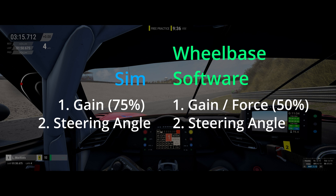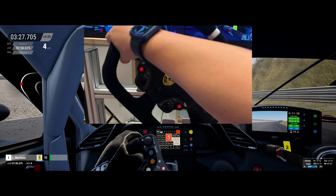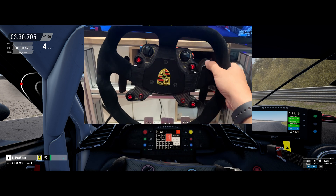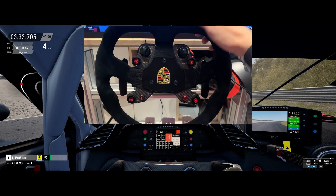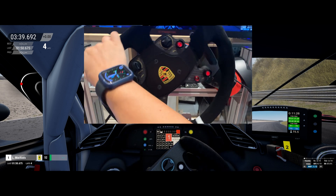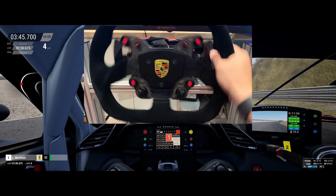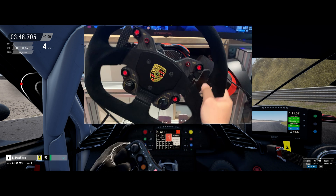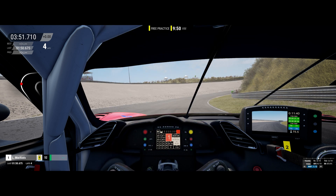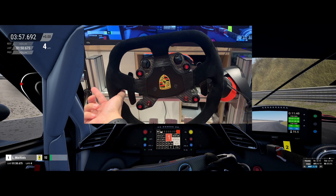Some people like to have seriously heavy steering, but for me I aim for a sporty road car steering weight — something like how a BMW M4 feels in real life, where it's heavier than most road cars but still easily manageable. So for me, the value that I use on my wheelbase software is 50%. So we've sorted your gain setting in ACC as well as in your wheelbase software. Let's move on to the next important setting, which is the steering angle.